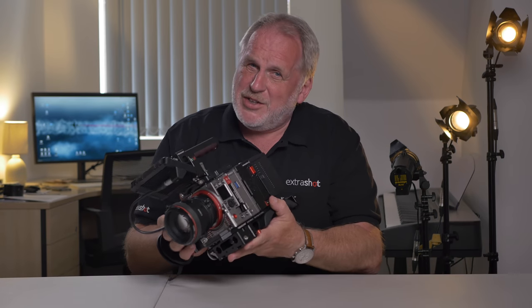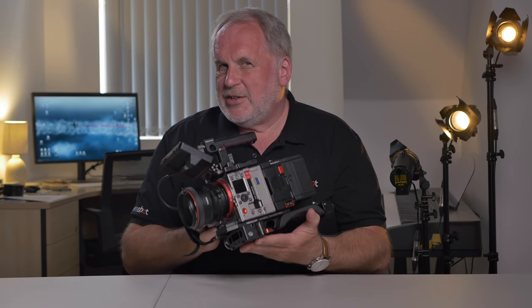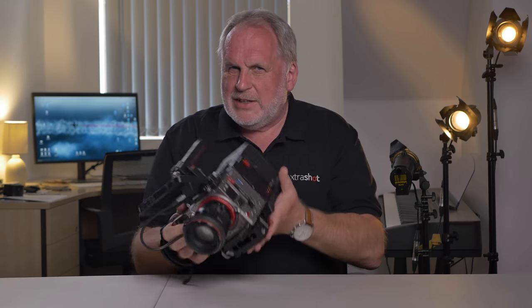It still reminds me of a RED but in a good way. It looks like a serious piece of cinema tech and it feels weighty and solid too. I'm looking at this camera because in a previous video I was wondering what camera I could get to replace my aging F5.